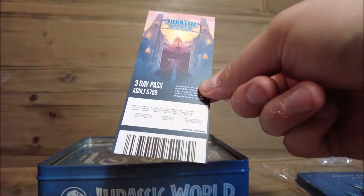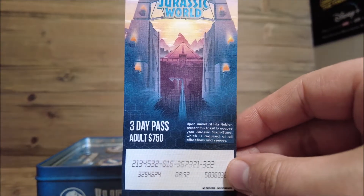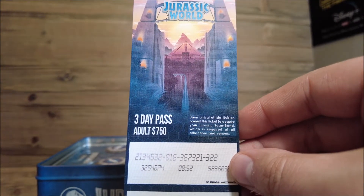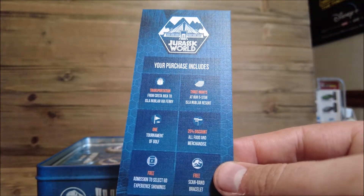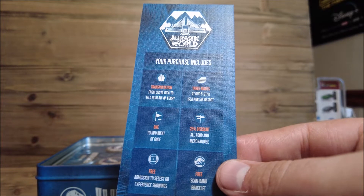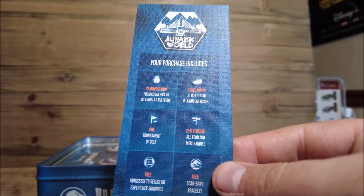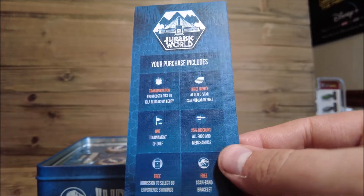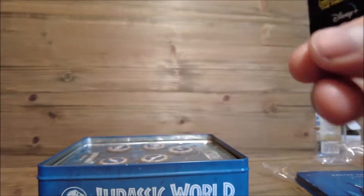There's one more thing in here - it is the Jurassic World Three Day Pass, Adult, which would run seven hundred and fifty dollars for three days. What this ticket includes: transportation, three nights, one tournament of golf, 25% discount on all food and merchandise, free admission to select experience showings, and a free Jurassic wristband bracelet. That's one hundred and fifty dollars for one adult for three days - I don't know which is better, that or Disney.